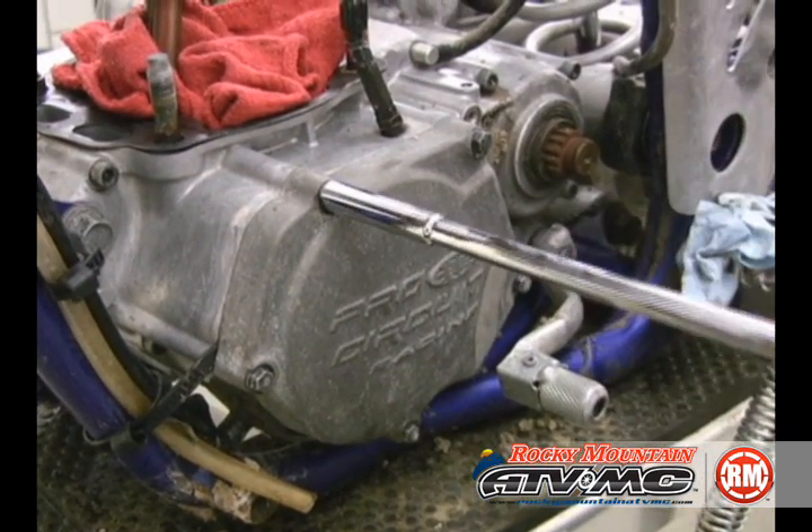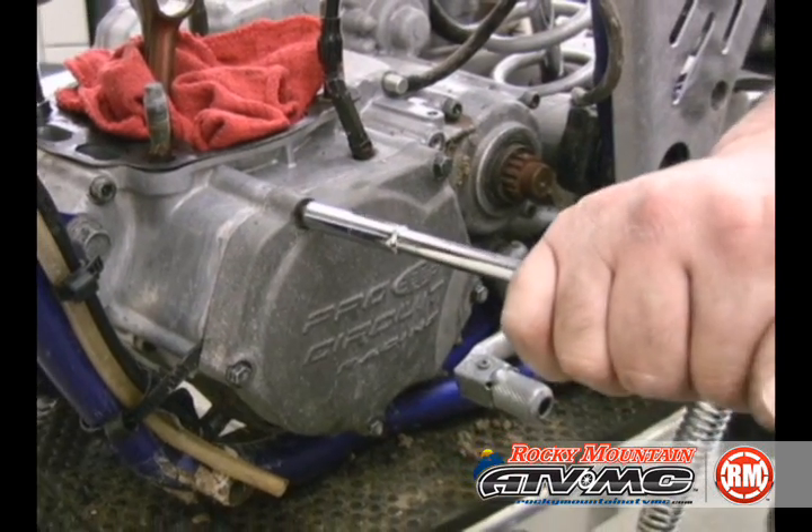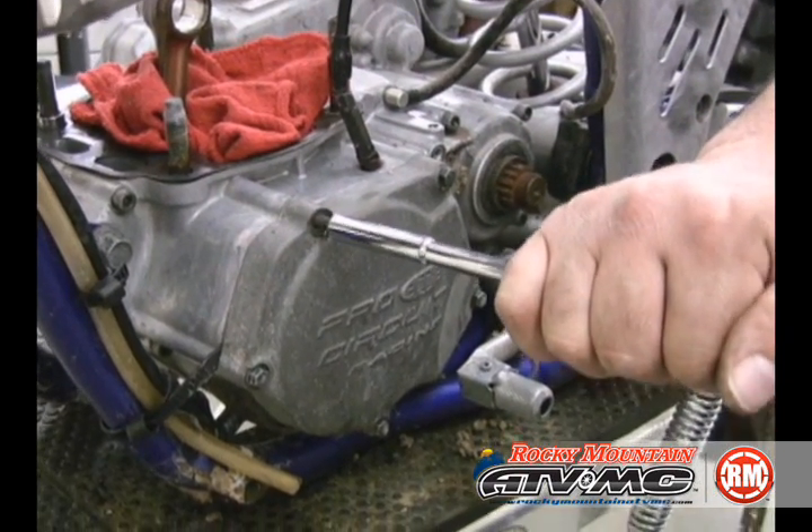We're going to start with the top end removed, the antifreeze drained, the oil drained, and we want to do a couple of things before we pull the bottom end from the frame.